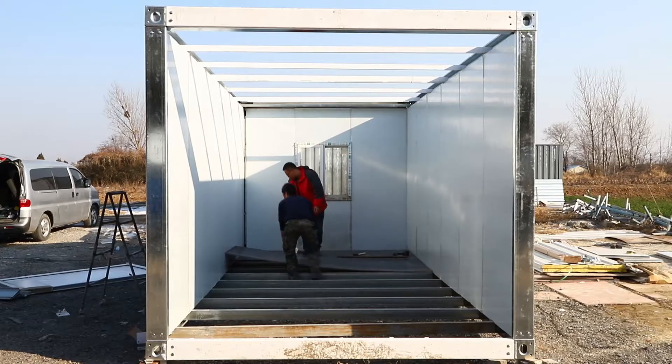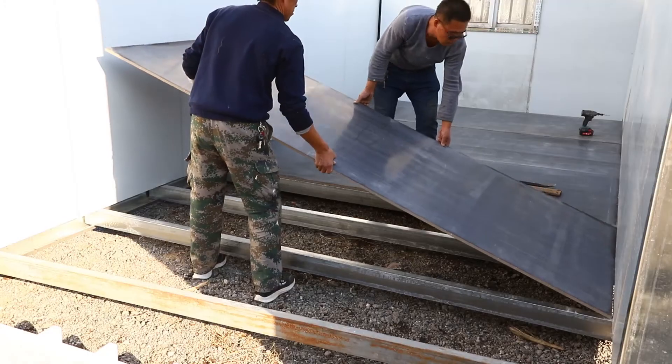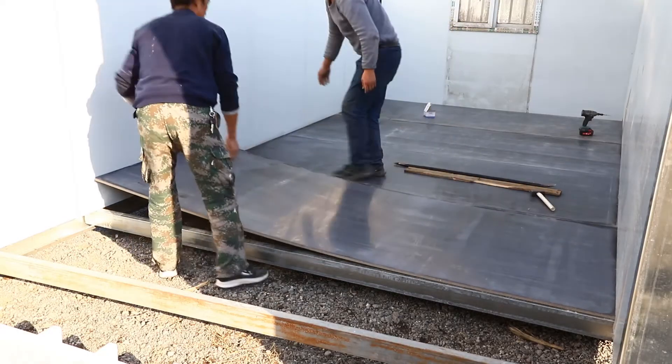After we finish on the wall panels, what we do next is laying the fiber cement panel with self-taping screws down to the bottom beam.